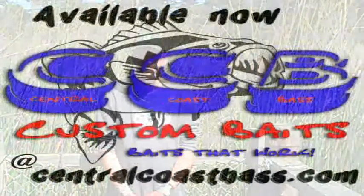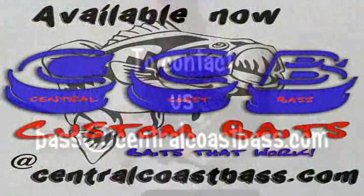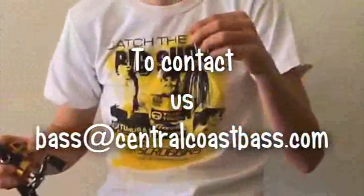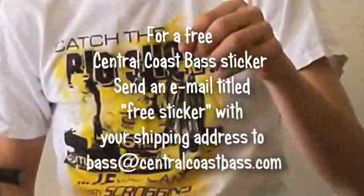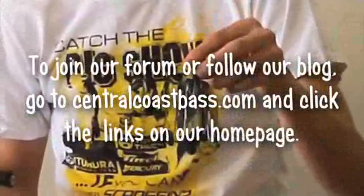Hope this helps. Until next time. The bait here is a CCB Custom Baits single blade pro spinnerbait — one-quarter ounce head. So it's a normal-sized spinnerbait but it's just got the little blade, which I think is awesome.